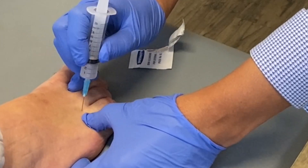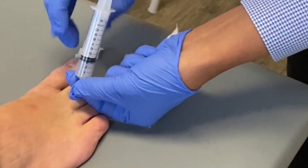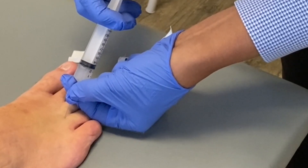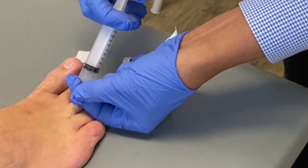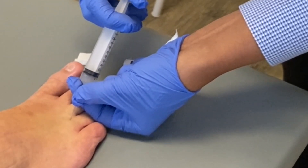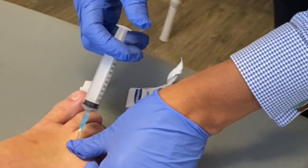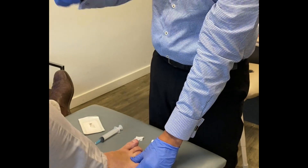It's about a centimeter or a finger's breadth from the web itself. We go in there, we're in the space, we aspirate, and then we inject — it should be smoothly injectable. It causes a pressure feeling in there. We put about two mils in, take the needle out, and the patient's face tells a story.